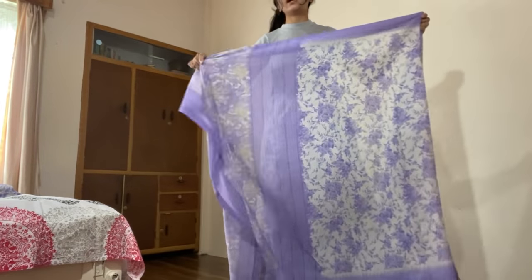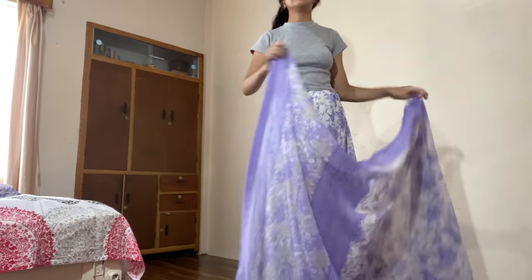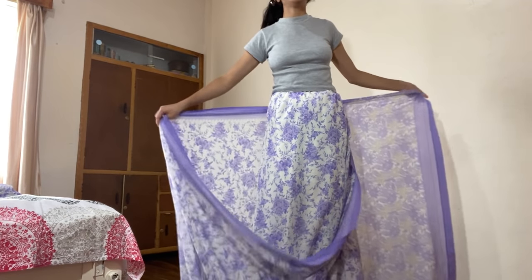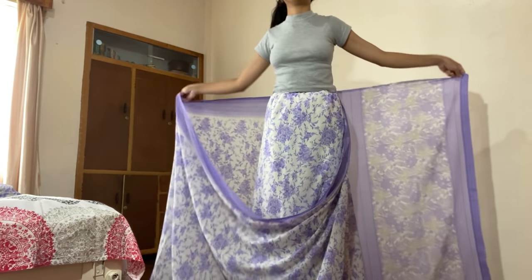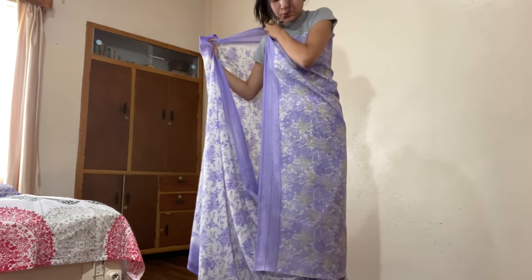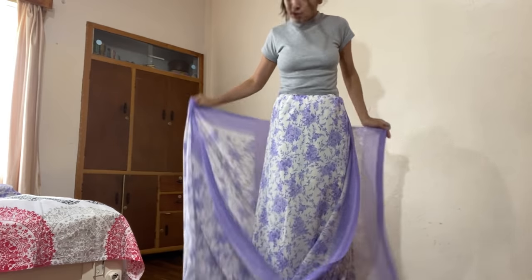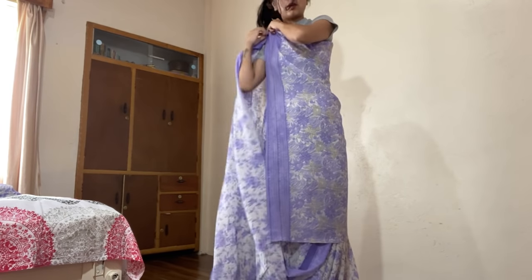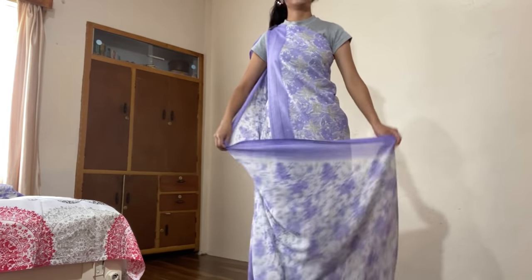For the second step, take the other end of your sari — that is the front end — and wrap it again once, loosely. Keep holding onto your sari like this. You're going to measure the length of how much you want the front of your sari to be, and then pin it there. I'll pin it right here, pinning the sari along with the top I'm wearing so that it stays together. I suggest you guys do the same. That's two steps completed!